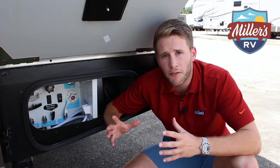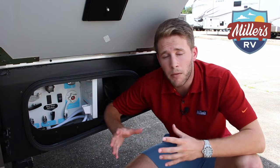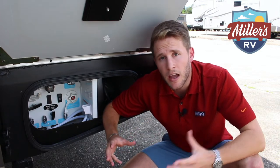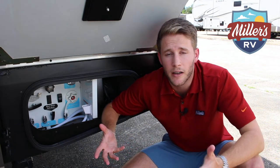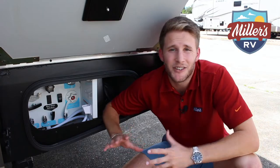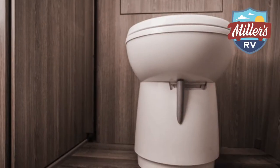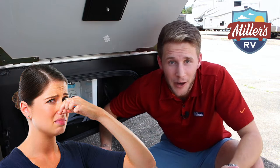In an RV, you have a black and a gray tank. Sometimes you have more than one of each, but you're always going to have that black and gray. A question we commonly get asked is: what's the difference between a black tank and a gray tank? The black tank is your nasty stuff — it's the stuff that goes down the toilet. Gross stuff. Like I said, I'm covering the crappy business here.